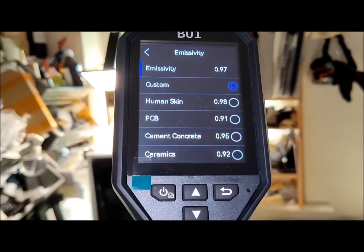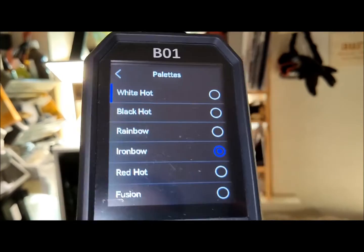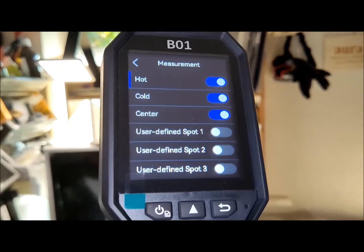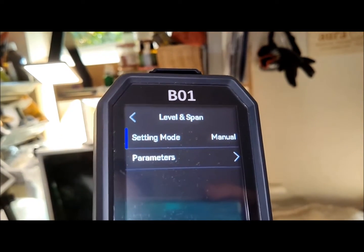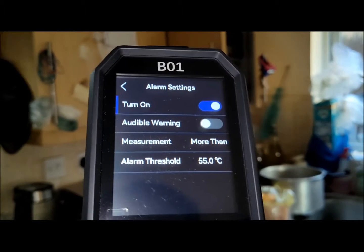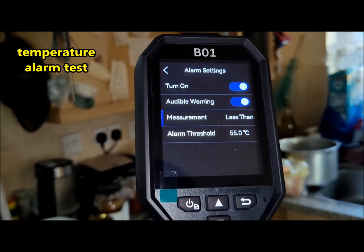Using the B01 thermal camera, you have the capability to configure temperature parameters ranging from minus 4 degrees Fahrenheit to 1022 degrees Fahrenheit. Additionally, you can adjust level and span, modify image settings, set time and date, cast the screen, and customize auto power off settings within a range of 10 to 60 minutes in 10-minute increments.